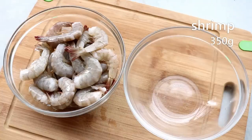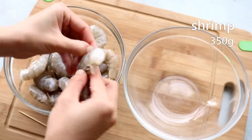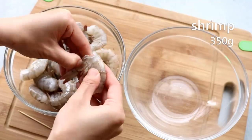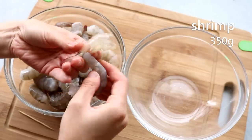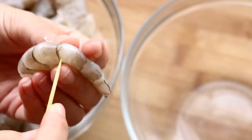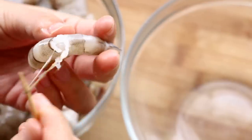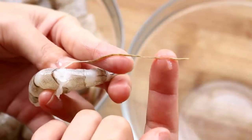A lot of people think peeling shrimp is difficult, but not if you do it the right way. Use your thumb to open up the shell one by one from the head side all the way to the tail, then you should be able to pull out the shrimp meat completely. Stick a toothpick on the back and pull out the vein. You usually save some money by peeling and deveining shrimp yourself, so it's not a bad thing to learn.